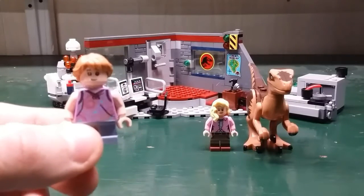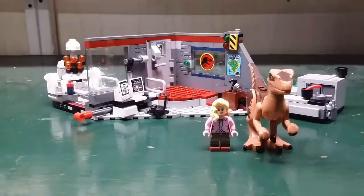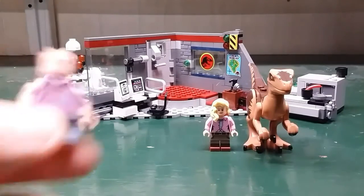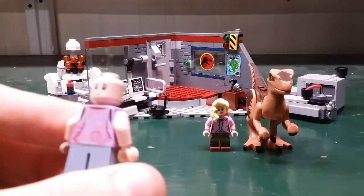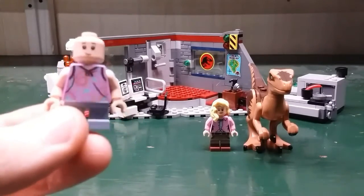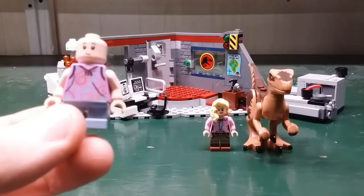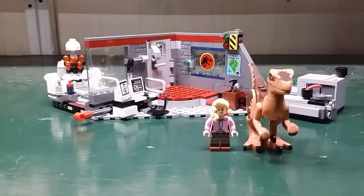Next let's take a look at Lex Murphy. She comes with a braided hair piece, and it's the same as Tim Murphy except with eyelashes — a happy face and a scared face. There's a lot of patterns on the outfit and she has gray legs.